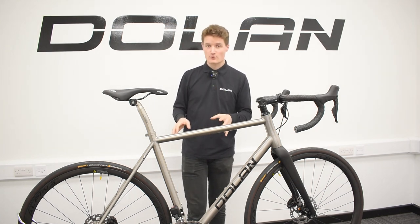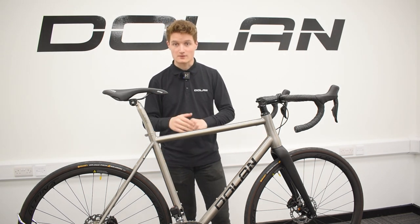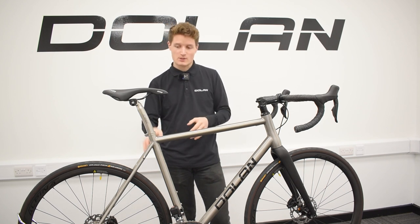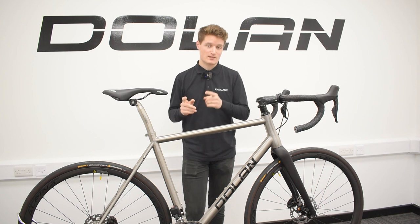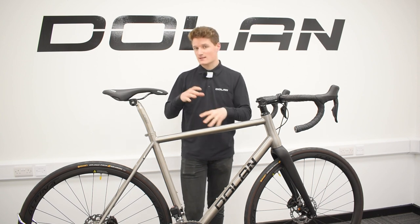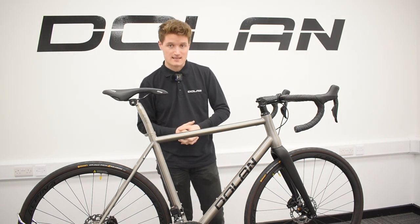The most prominent upgrades you can make to a titanium model are the seatposts, the bars, and of course the wheels. For the seatposts and bars, we do offer a carbon seatpost to begin with, but we also offer a titanium one for an extra £100. This mainly adds to the aesthetic of the bike, giving a nice cleaner titanium look.